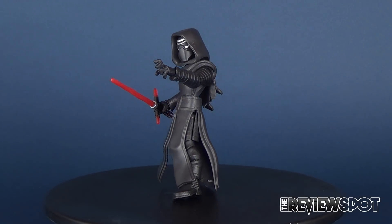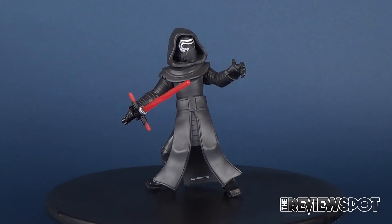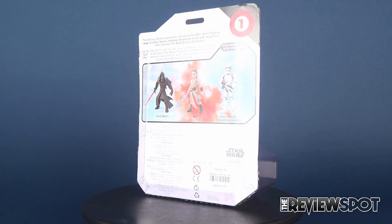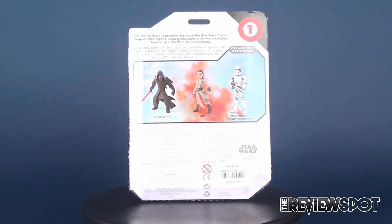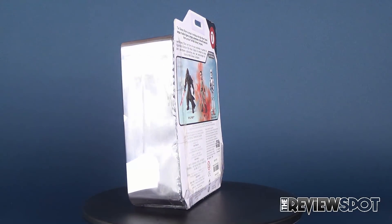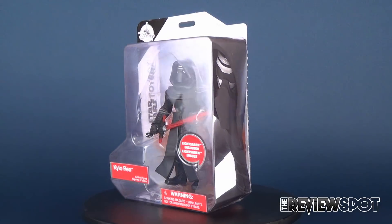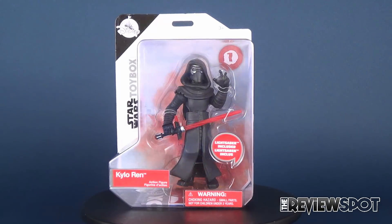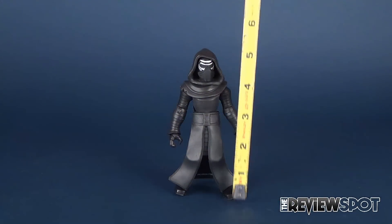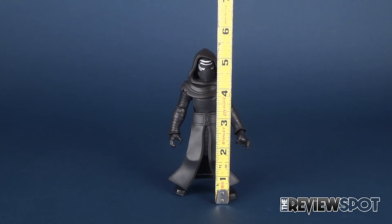Today's video we're gonna be having a look at the Disney Store. This is the Star Wars toy box figure one. This is Kylo Ren. Let's grab the tape measure. Kylo Ren is about five and a half inches in height.